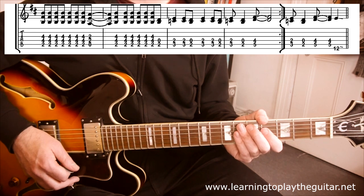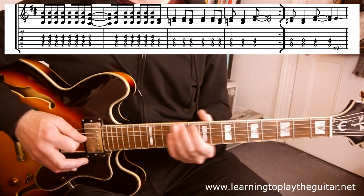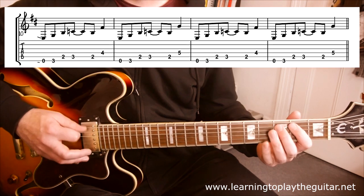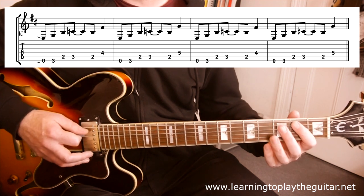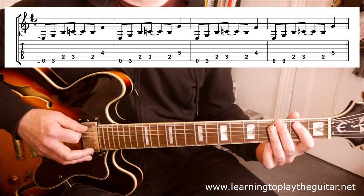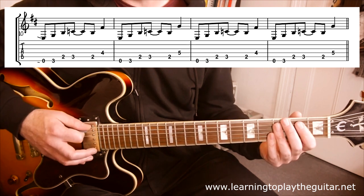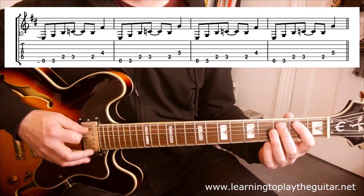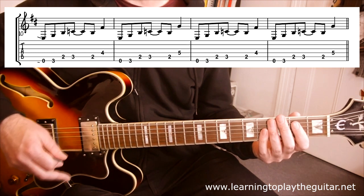After that whole thing goes around twice, we have a little slide into riff two, based around E. So we've got zero, three, two, three, two, four — there's a little slide on that — zero, three, two, three, two, five, slide, and same thing again. That bit is obviously also played by the other guitar, so it's doubled.